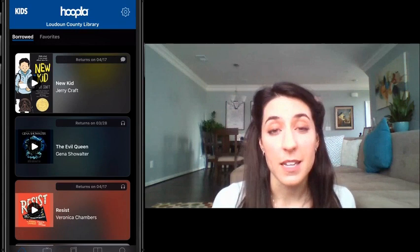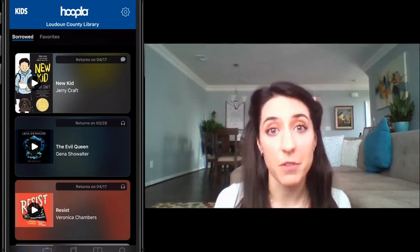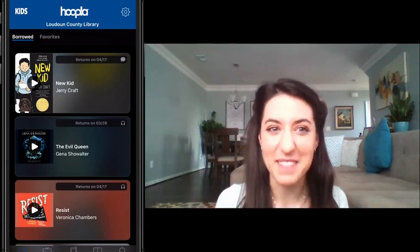The cool thing about Hoopla is that if I'm reading a book, you can also read it at the same time. There are no limits to the number of people that can check out a book at the same time. So it could be a really great virtual book club if you and your friend want to read the same book at the same time. It's awesome.